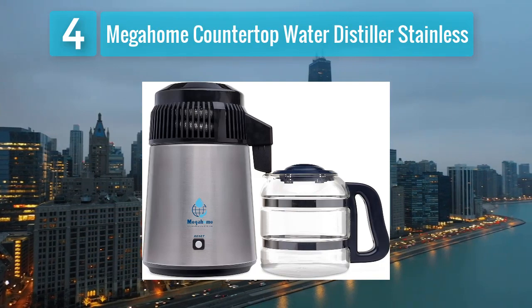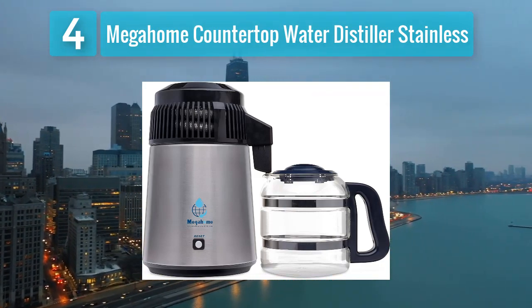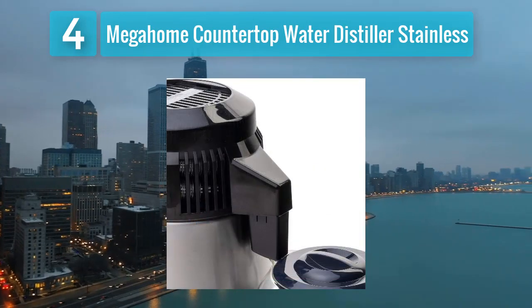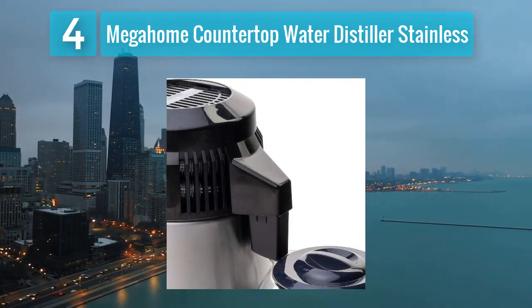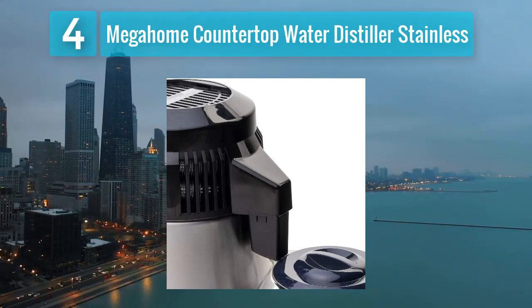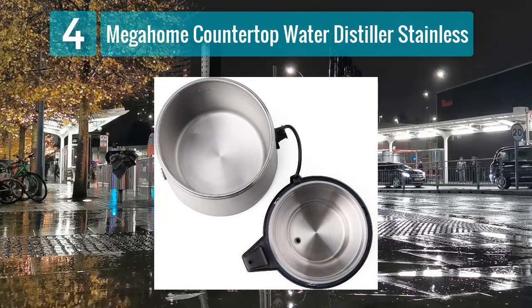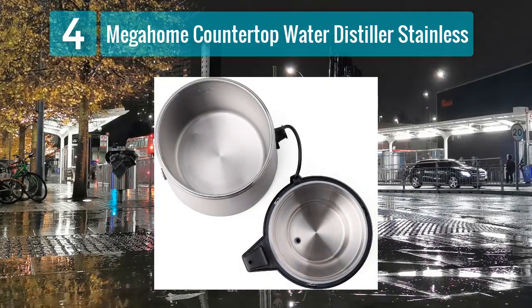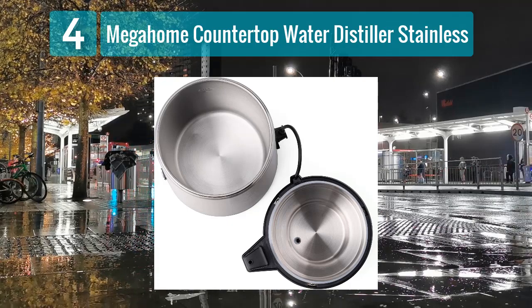The Mega Home Countertop Water Distiller Stainless is a well-regarded option known for its reliability and efficiency in producing high-quality distilled water. This countertop distiller is constructed with 304 stainless steel, ensuring both durability and resistance to corrosion. With a one-gallon glass collection container, this distiller is suitable for individuals or small households.